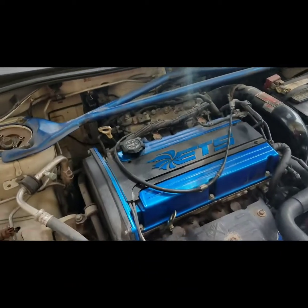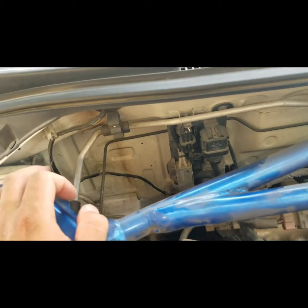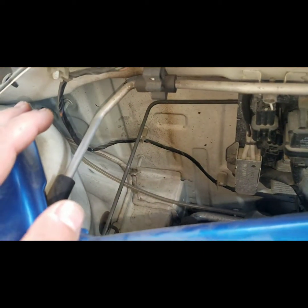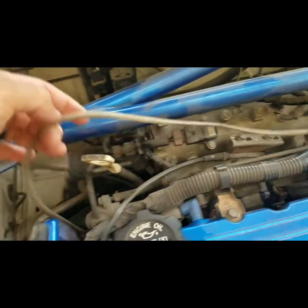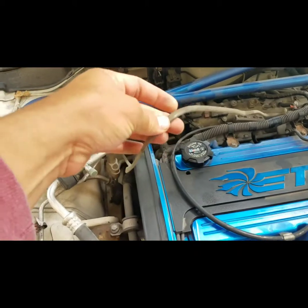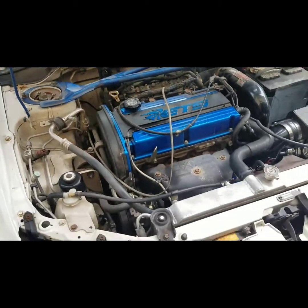The first thing we are doing is running the vacuum line for the boost gauge. It looks like it already has one, but when I traced it, it wasn't connected to anything and it was pinched in the middle of two metals. But like I said, it's already tapped in. So we will redo that and run a brand new line because I don't like these clear ones — they kind of shrink and melt when they get hot. I will cut that off and run the new vacuum line.